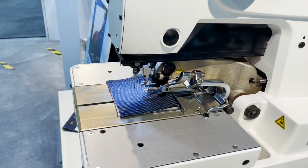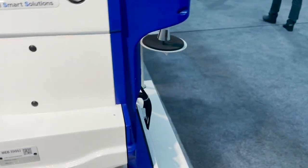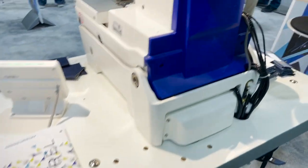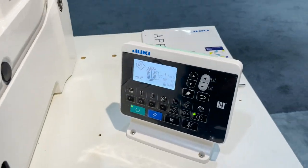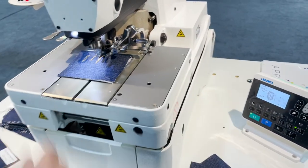It's direct drive with no external motor — the motor is built in, powered with air in the back. With the new computer system, everything is easy: just push a few buttons and you're good to go.